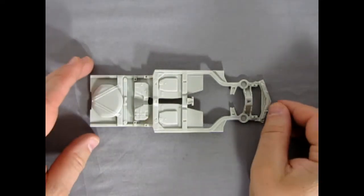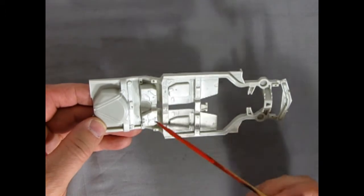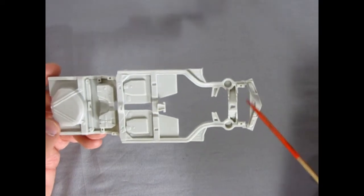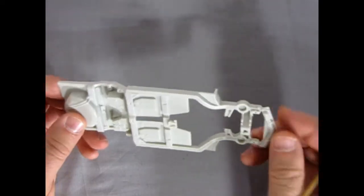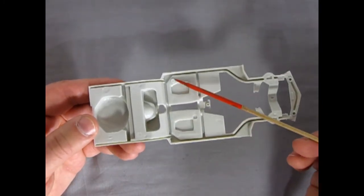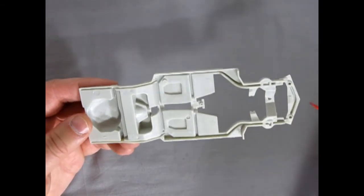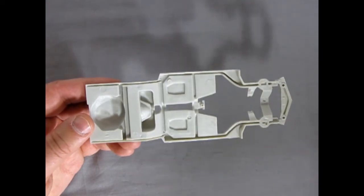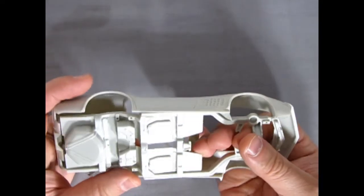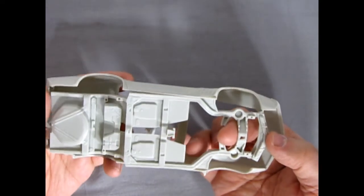Next up we have the chassis, and as you can see, it is nicely detailed — a lot of great features in here. There's our spare tire cover, all the front suspension bits, a little pan for the radiator. And then underneath, there are some mold marks — this one is pretty high on this side, so get rid of that with the number 16 hobby blade. Your interior should fit in there quite nicely. You can see how well this is going to fit in place — just like the real Corvette.